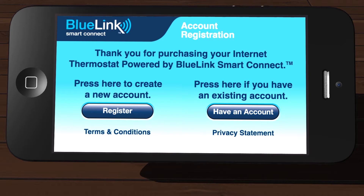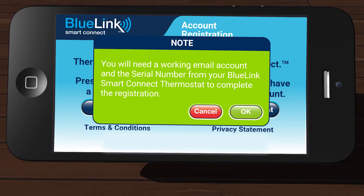First, open the app on your device and then tap Register. A dialog box will appear indicating that you will need a working email account and the serial number for your thermostat. Confirm you have these items and then tap OK.